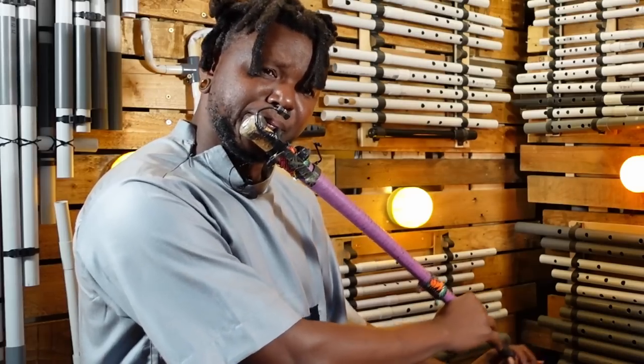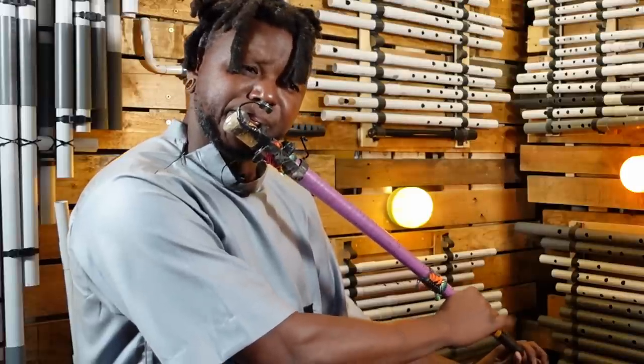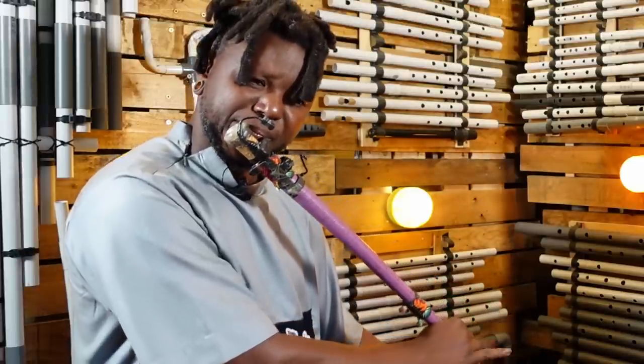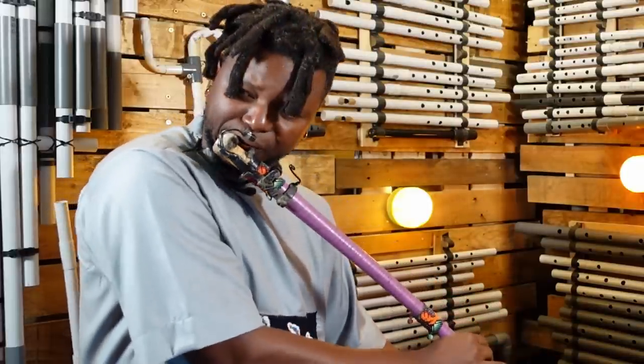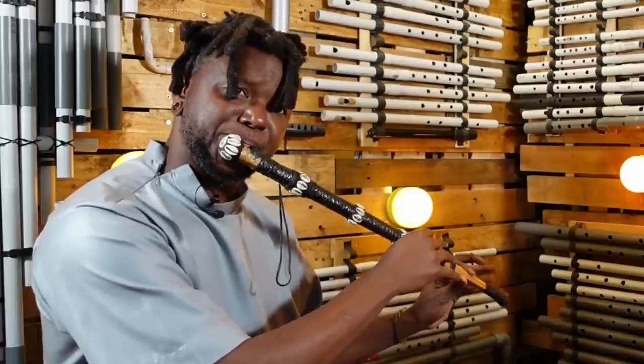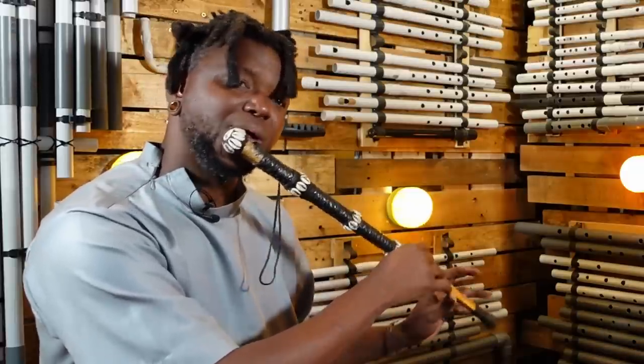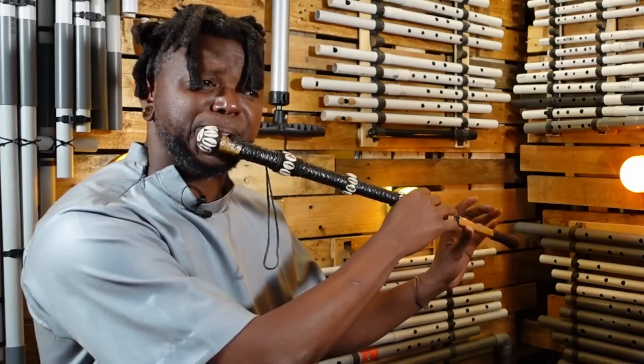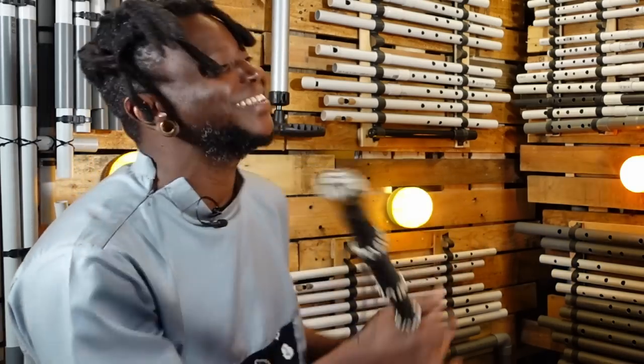If you want better demonstrations on the traditional instruments, here is the master Draman Dembele. And now you probably want more — me too — and your wishes will be granted. The next video on the channel is a full session with Draman. We will talk about flute and make some music.